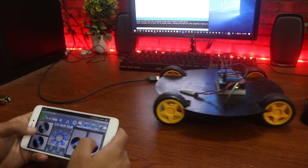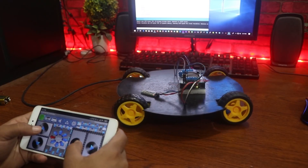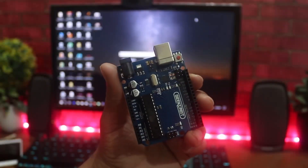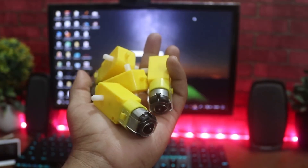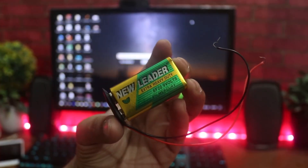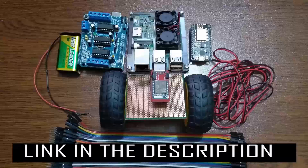In this video I'm going to show you how to build the base of the Bluetooth-controlled car using Arduino. Without talking too much, let's get started. To build this you need: an Arduino Uno, an L293D DC motor shield, an HC Bluetooth module, 4 DC motors, 4 yellow wheels, a 9 to 12 volt battery, and some connecting wire. You will find all of this equipment with buy links in the description below.